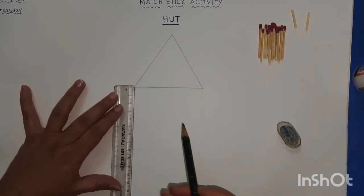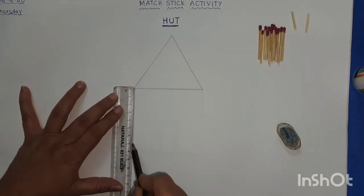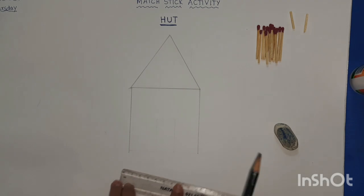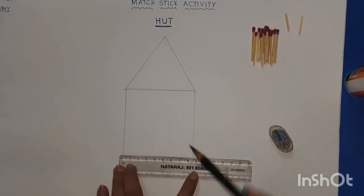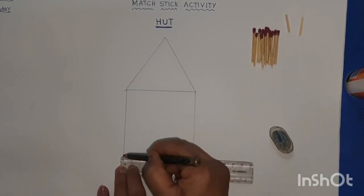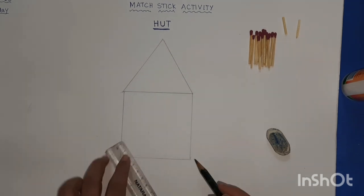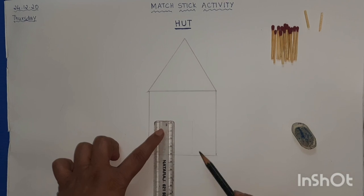Next, draw two standing lines of eight centimeters — one at each corner. Then draw one more sleeping line at the bottom — eight centimeters. It became a square. So now you have the shape of a hut.